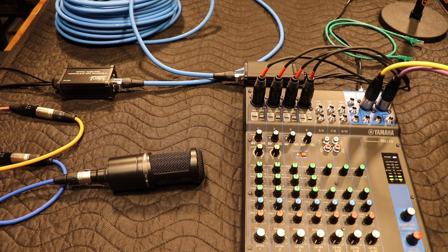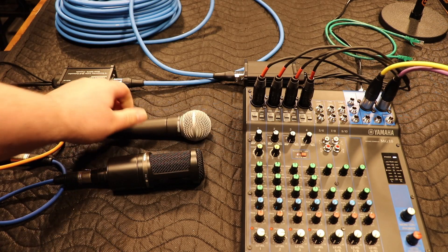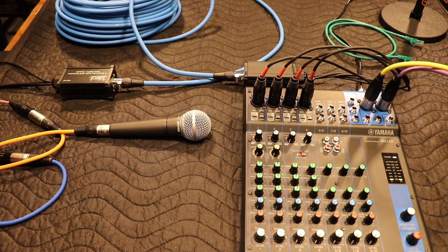Here we are on the SM58, and you can see that signal is getting into my Yamaha board — that's the SM58 going over the extender. And here is the AT2020. We're going to talk into it and get some signal coming in. You can hear that things are sounding great over this extender without any trouble.